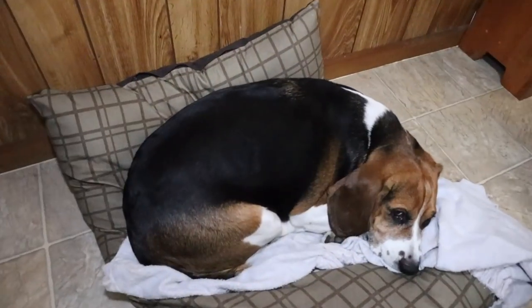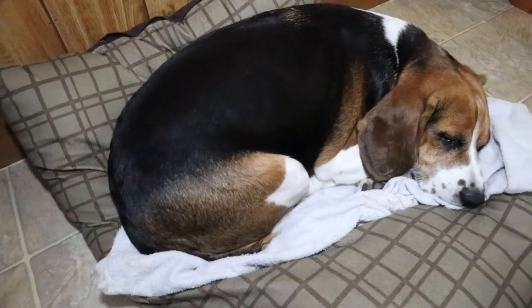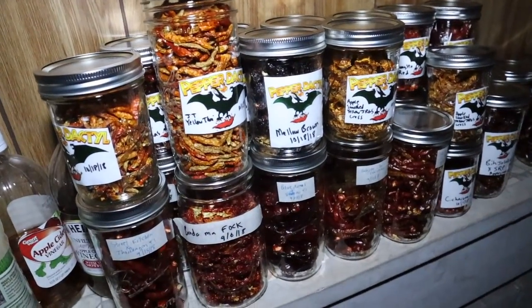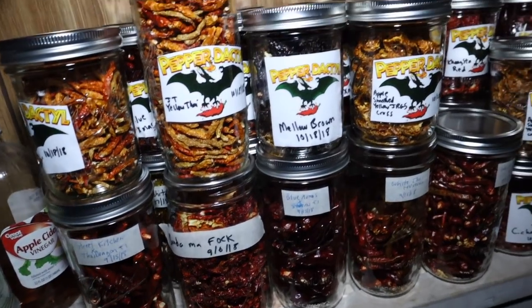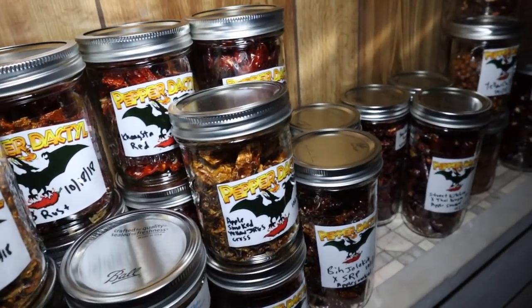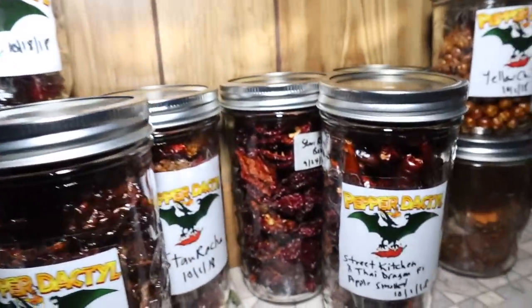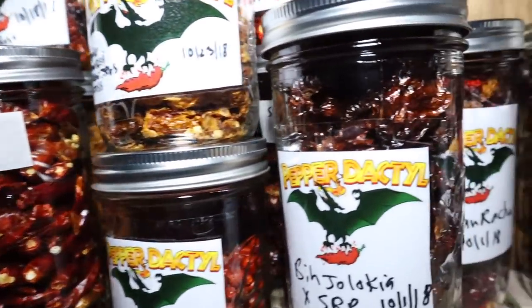Let me walk down to the basement. And this is Pepper Dog — his name is Little, he's a beagle. As I come down to the basement, I don't have good lighting down here, but this is everything I dried for this past season. Got lots of stuff to work with for powder blends.